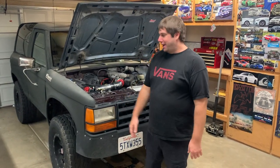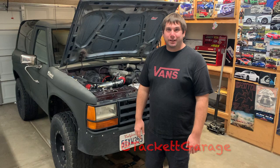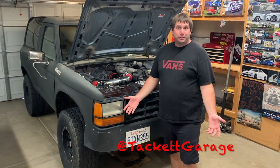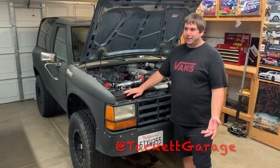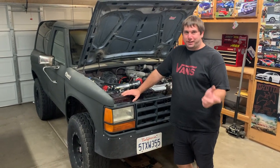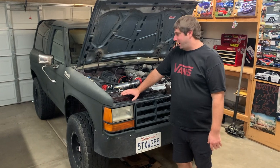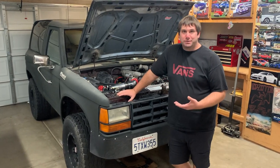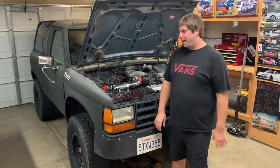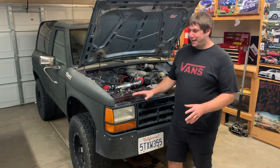All right everybody, welcome back. We got the Bronco back in the garage and we're going to be doing some upgrades on it. The main thing we're doing is upgrading the cooling system. Right now, as we drive it — if we drive it at all kind of hard or if it's kind of hot outside — that temperature gauge just starts creeping up on us. I've made sure a lot of the cooling system stuff is good already: new thermostat, all the hoses are good, the coolant's been changed, all that kind of stuff.